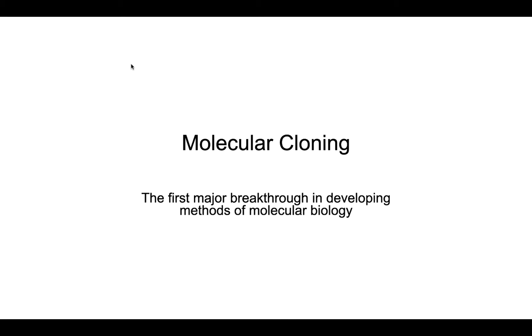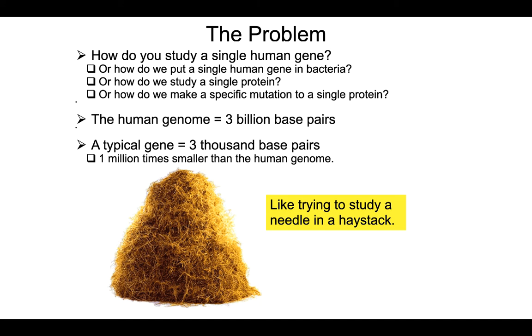With the discovery of restriction endonucleases and ligases, and taking into account an experiment done years and decades prior on transformation, we now had the ability to do something called molecular cloning. Molecular cloning is not organismal cloning — this has nothing to do with making a clone of a sheep. This is instead cloning a fragment of DNA, making lots and lots of copies of a fragment of DNA.